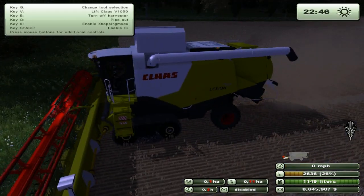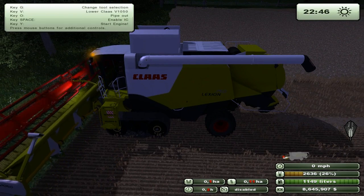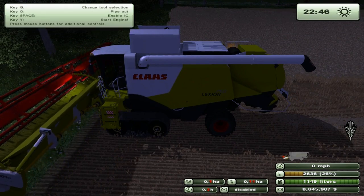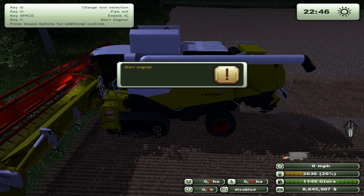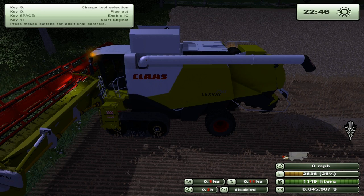So yeah, this has been the CLAAS Lexion 750. I'll put a link in the description. I just wanted to mention — I had to reinstall my game, so I've lost all my saves, which means there might be a little while before some more Spring Hill, because I have to get all the bales and everything back. But don't worry, I'll be back soon — I've been working hard on it and we're getting there. Thanks for watching guys, hope you enjoyed this. Link will be in the description. Subscribe, comment, rate — all of that. Thanks for watching, take care, bye!